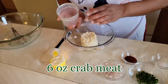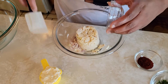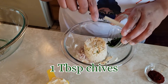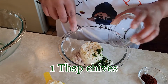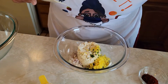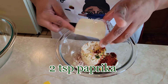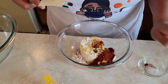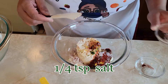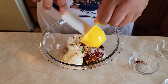Eight ounces of crab meat — dump that in there. Two tablespoons of shallots, finely chopped. Get those in there. One tablespoon of chives, finely diced. One zested lemon. Two teaspoons of paprika — I use smoked paprika, you can use regular if you want. A fourth of a teaspoon of salt — I use kosher salt. And a fourth of a cup of mayonnaise. Get all of that out, and then just gently fold together.